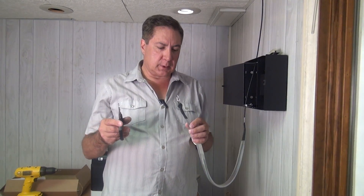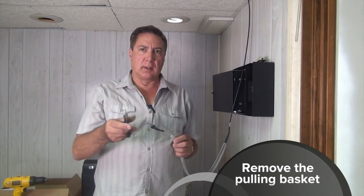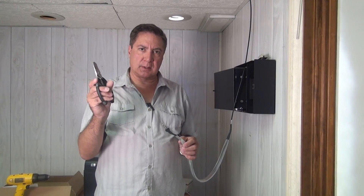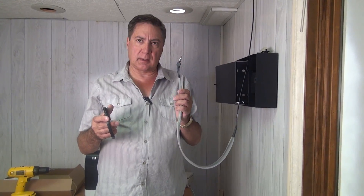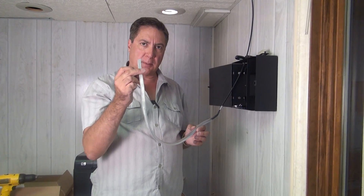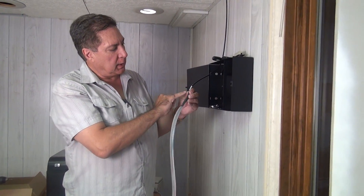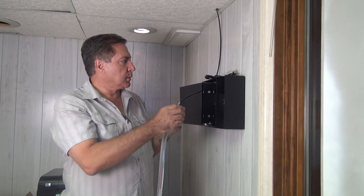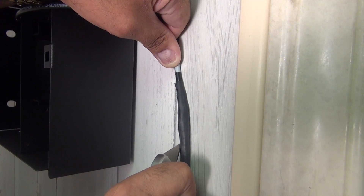Now we're going to show you how to remove a pulling basket from a pre-terminated assembly. We take our wire surgeon Kevlar cutting scissors and proceed to cut off the hook on the end of the pulling basket. Now that we've cut off the hook, we need to remove the heat shrink tubing that holds the pulling basket on, so we're going to use a razor knife and do that very gently.